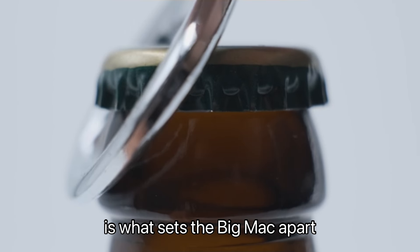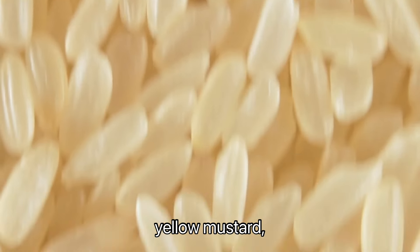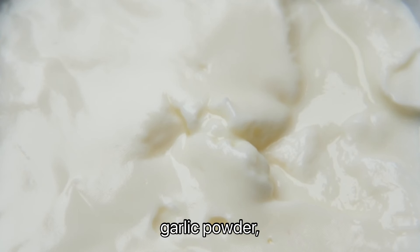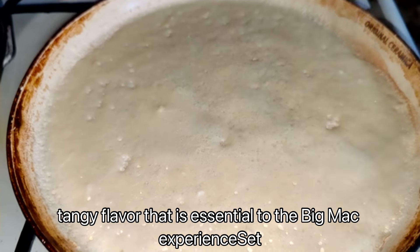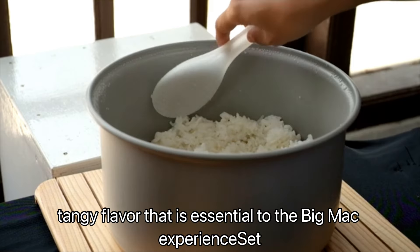The special sauce is what sets the Big Mac apart. Combine mayonnaise, sweet pickle relish, yellow mustard, white wine vinegar, garlic powder, onion powder, and paprika in a bowl. Mix until smooth for that creamy, tangy flavor that is essential to the Big Mac experience.